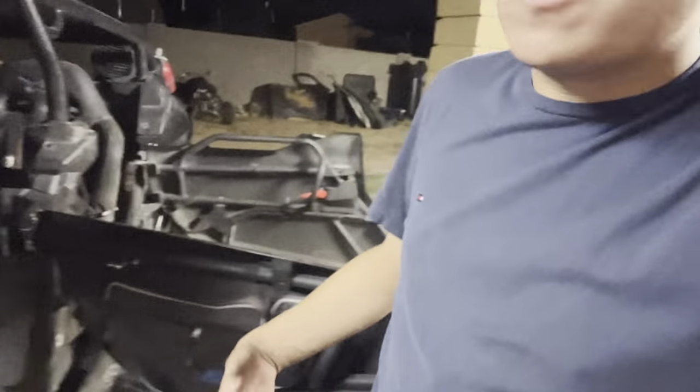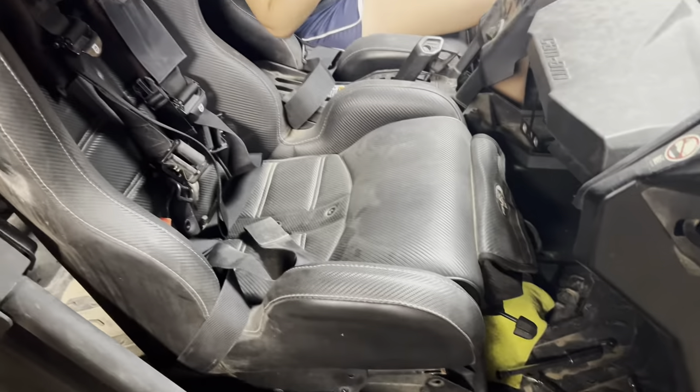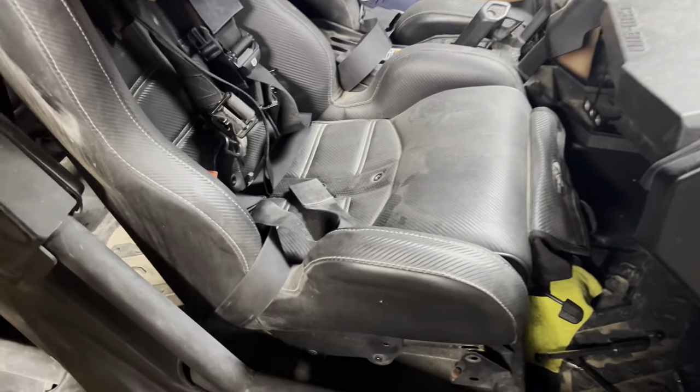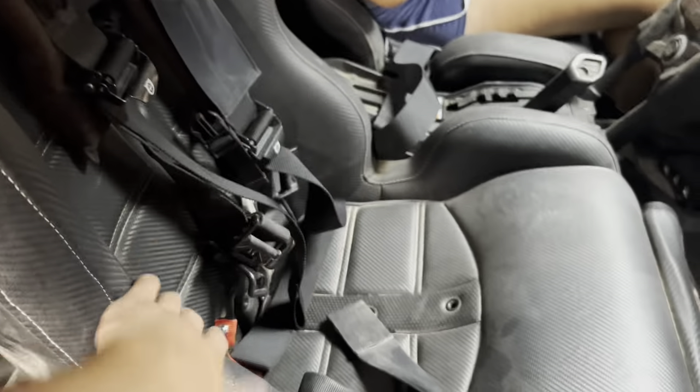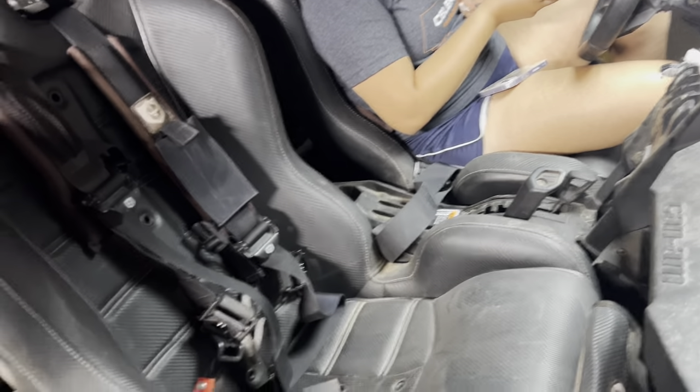All right guys, so today we're going to be working on the Can-Am. What we got to do is take this passenger seat off so we could get more access to where all the panel and stuff is. We're going to be installing some new lights, some amber ones for the dust.